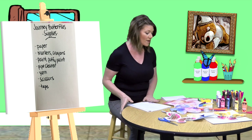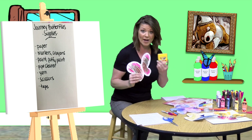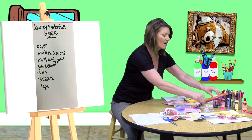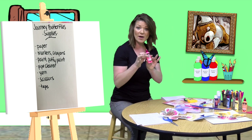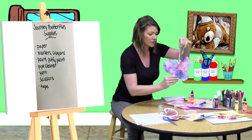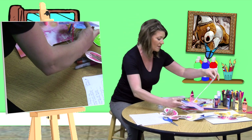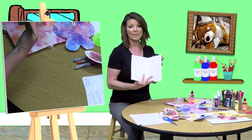Let me go over the supplies. I have oil pastels or crayons — very similar — and also Sharpies. I have regular acrylic paint; you can use tempera paint. I have some pipe cleaners. Very inexpensive supplies. I have scissors and puffy paint, which is what I'm going to use today for the demonstration. I have some yarn for the string, which I attach with tape on the back. Very simple, very easy, really low-grade mess without using the paint. And of course I'm going to use white paper today.